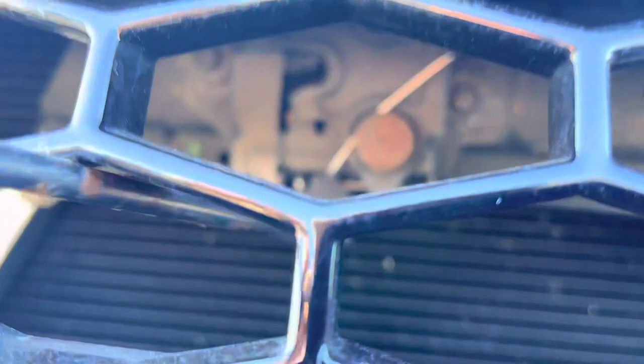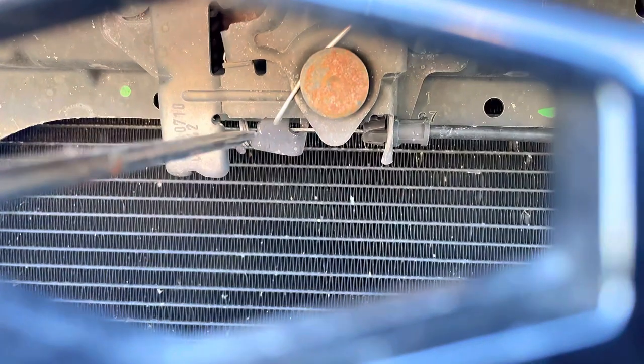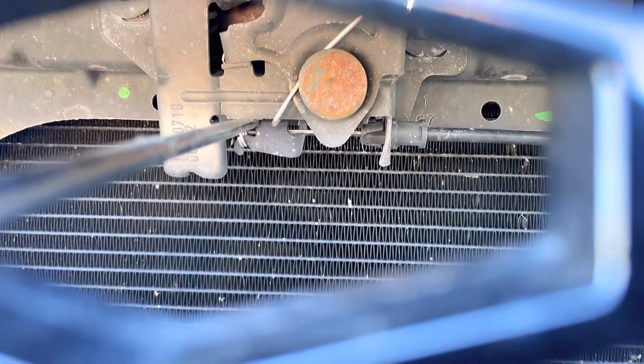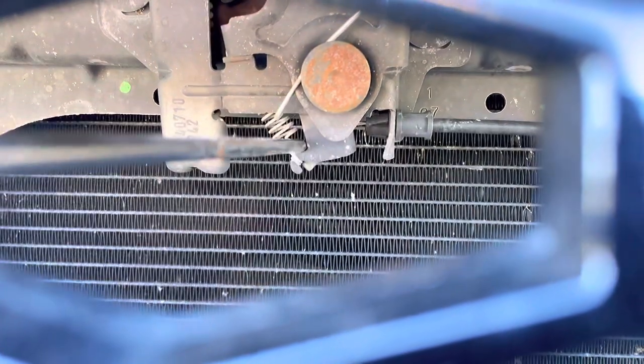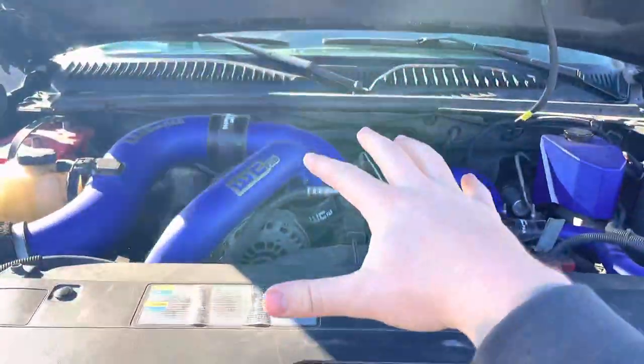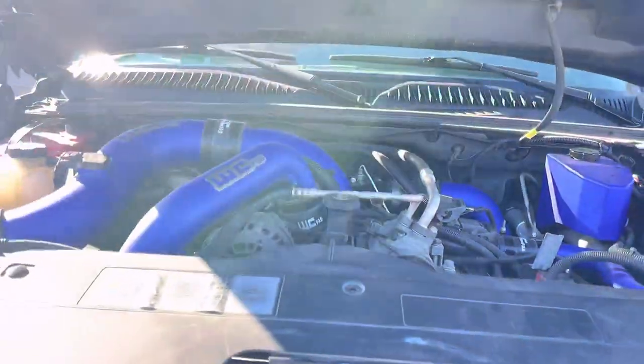All I did is I had this long screwdriver — Harbor Freight, of course. I stuck it through my grill here. You see this right here? All I did was put my screwdriver in there and popped it just like that, and that opened my hood for me. We were able to open it up, get the truck jumped, get the truck running, and get ourselves on the way.